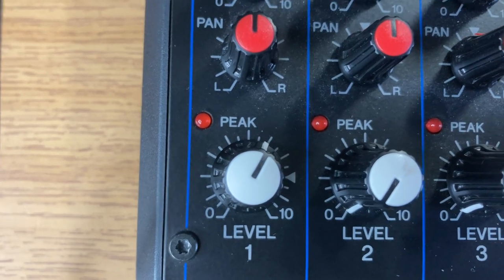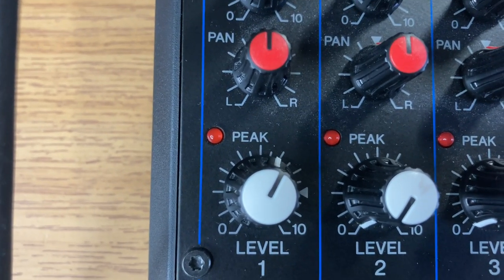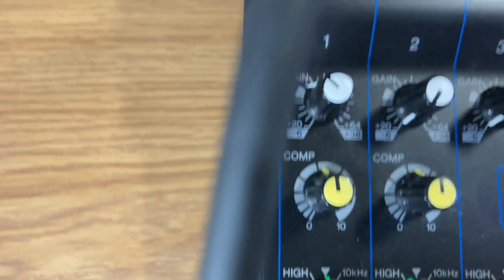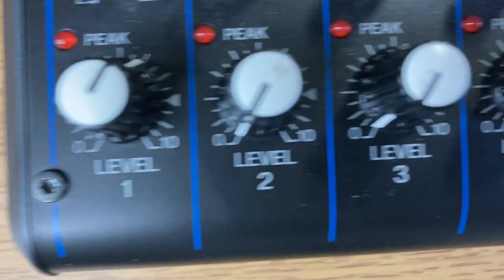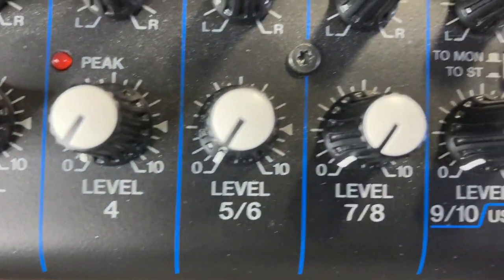So those are our settings on the mixer. You've got the level about there — you could turn that up if you want, but beware, if you do, you'll probably want to turn your gain down. Next, I'll show you in GarageBand how this input looks.